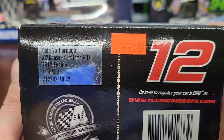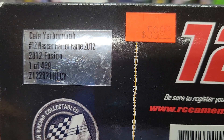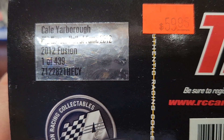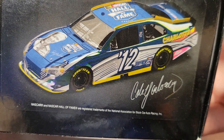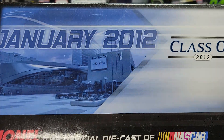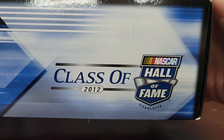If you guys have been following NASCAR news, about a month ago, Cale Yarborough passed away. This is from 2012 — it's a Ford Fusion. This is one of 439; I don't know exactly what number it is, we'll have to take a look. The cars are inductee cars that show you when they were inducted, the year, their name, and stuff like that. The boxes are pretty nice.